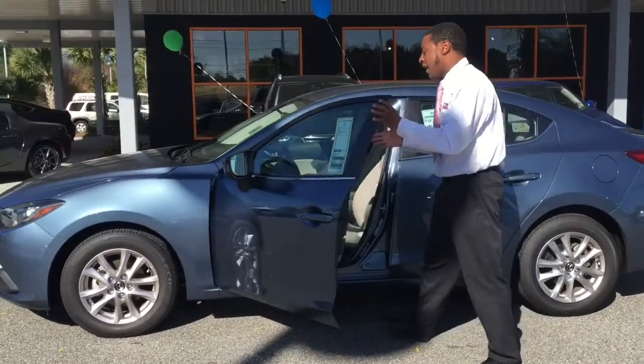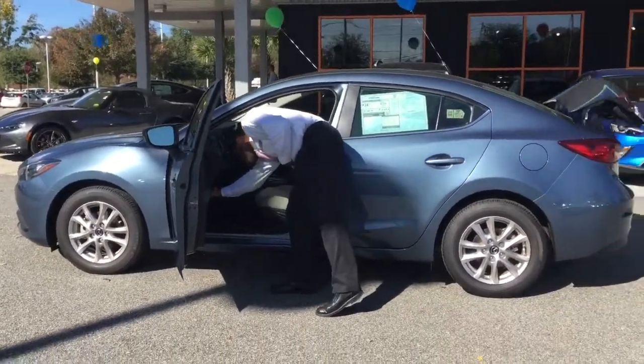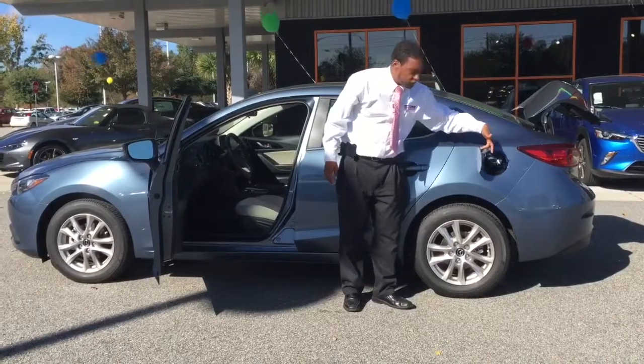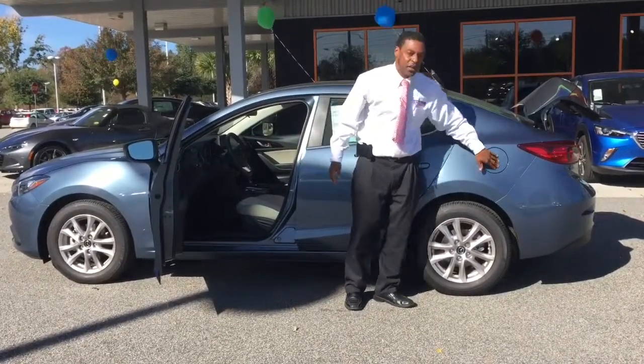I'm going to show you the outside features of this vehicle. I'm going to pop the hood, the trunk, and everything for you. As you see, your gas tank lid is right here — pops open from the center section there.